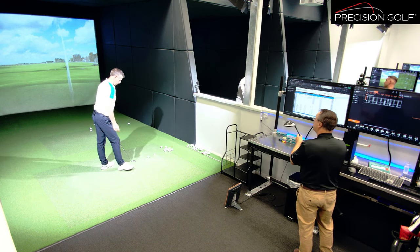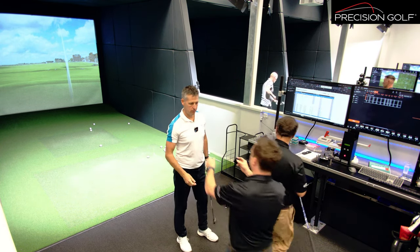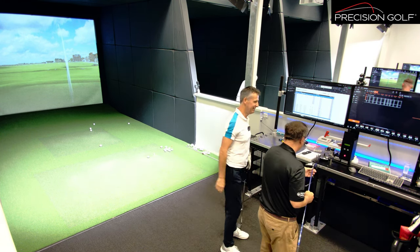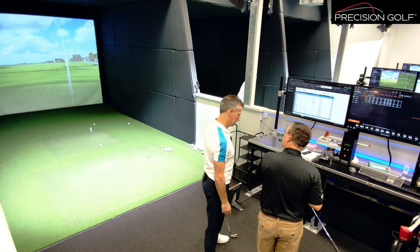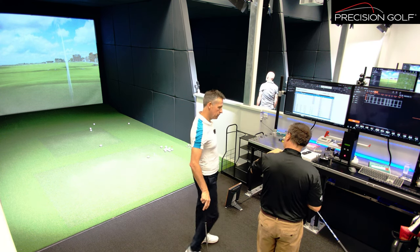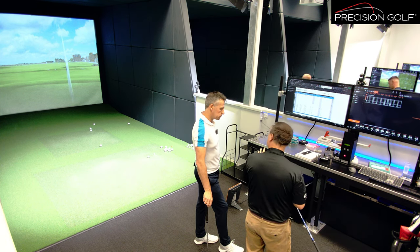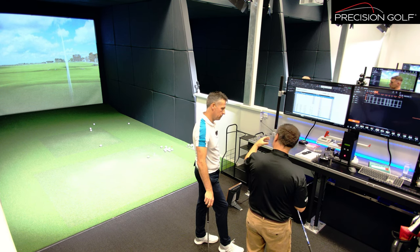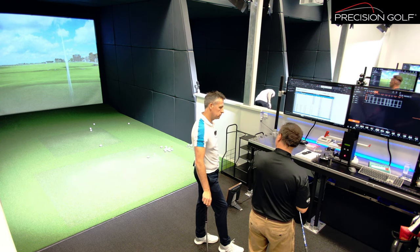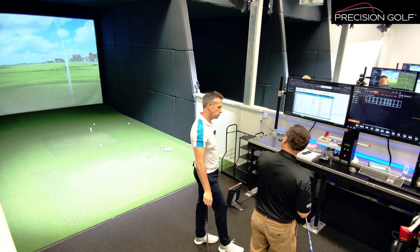The interesting thing about this driver - just as a bit of information for the guys at home - this is like a pre-runner to the current sleeve that Callaway uses. This hit the tour before anything else. The codings look a bit different to what the current ones do, but the principles are the same. Callaway had two cogs so you could change loft and lie independently of one another. Previously they had one cog - either open face, closed face, or square face. This is a pre-runner to what they then introduced as retail.